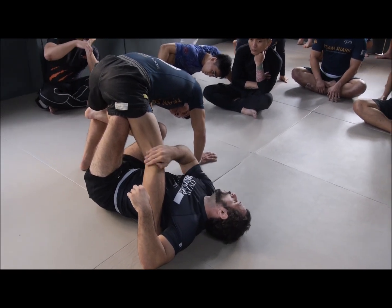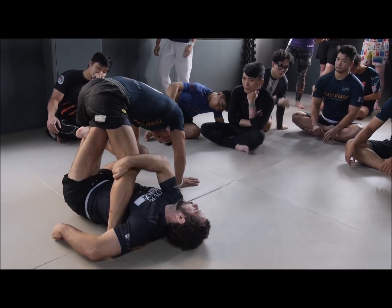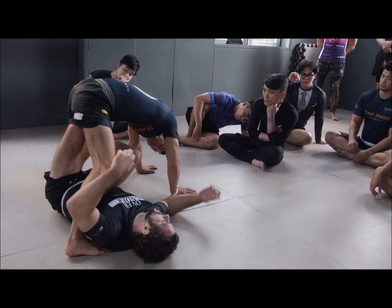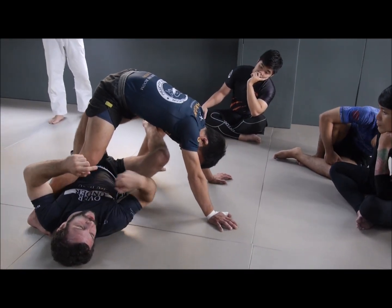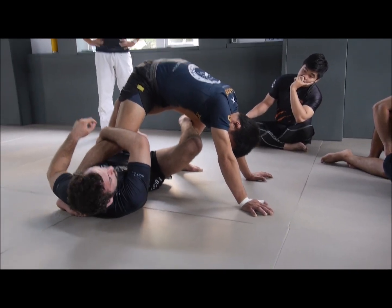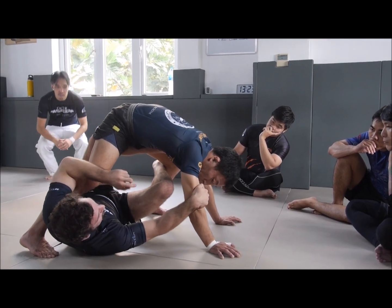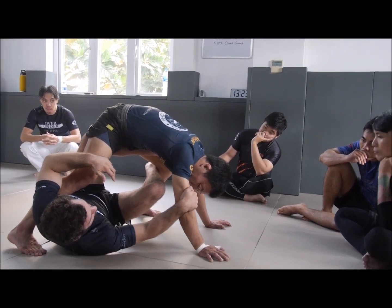Grip the back of the knee — not the front. I want you to go behind the knee, and to do this your wrist will bend. We call this a false grip because you're not gripping so much with your muscles per se, but with the structure of your arm — like a grappling hook. A regular grip uses the muscles of your hand and arm; a false grip is formed by the structure of your arm making the connection. So grip behind the knee — you can go over or under, whichever feels better based on the situation.